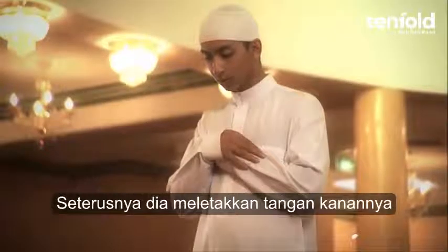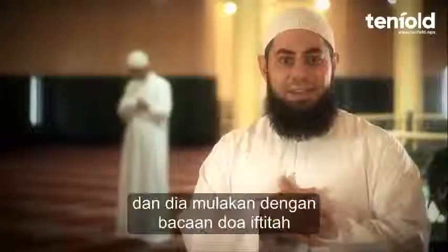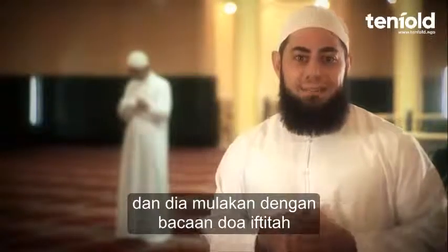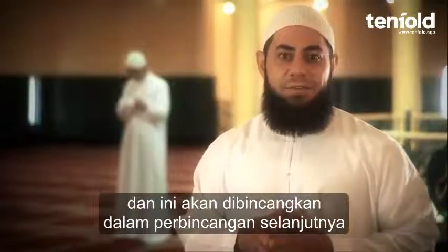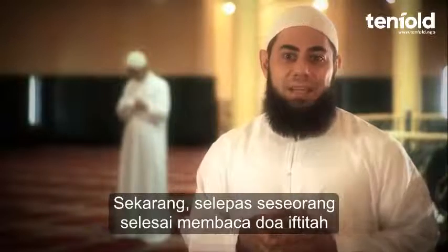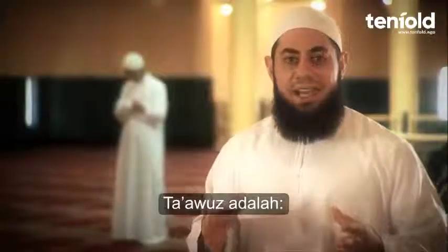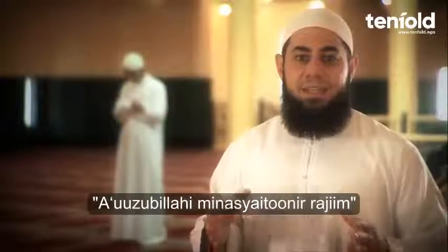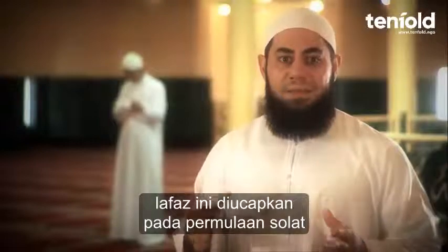Next, he places his right hand over his left hand. And he begins with the opening supplication of the prayer. Now, the opening supplication is optional, and this will be discussed in a further presentation. After he has completed the opening supplication, he begins with the Isti'adah. And the Isti'adah is saying: A'udhu Billahi Minash Shaitanir Rajeem. This is to be said at the beginning of the Salah.